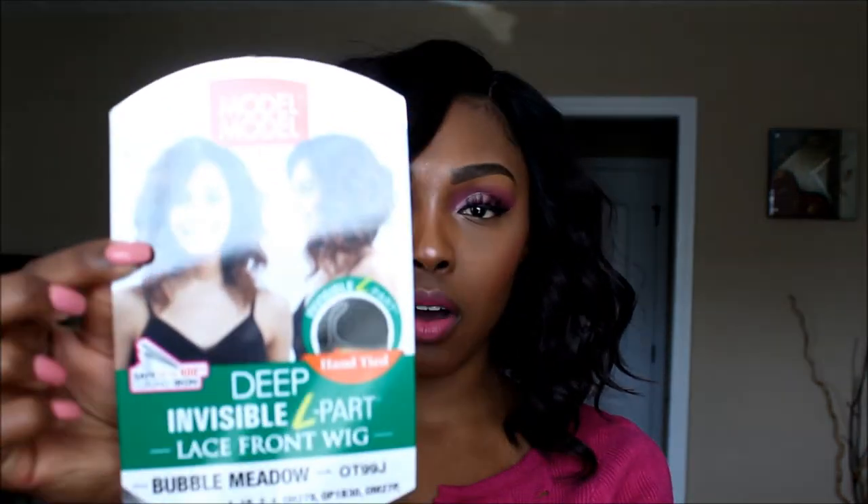Hey guys, welcome back to my channel, it is Lachelle Trends. Today I'm coming to you with a styling wig review. This wig today was sent to me from ebonyline.com. I received the Model Model Deep Invisible L Part lace front wig in the style Bubble Metal and in the color OT99J.